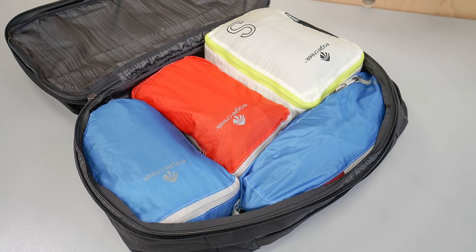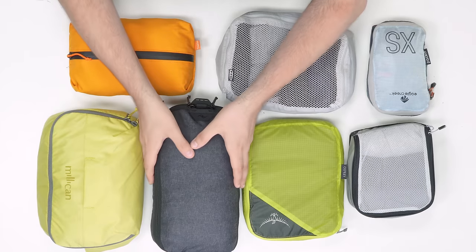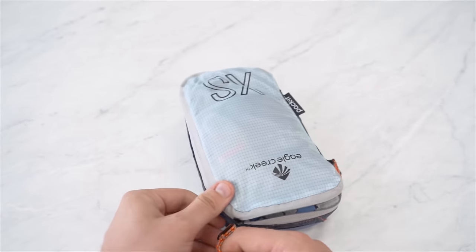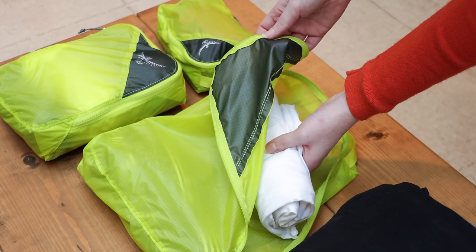First and foremost, packing cubes are used to organize the contents of your bag. However, they can also help with saving space as they compress your clothes together. There are even specific compression packing cubes that take this a step further, but we'll get into them a little bit later on. A packing cube is simply a fabric pouch with a zippered opening, and using one is pretty straightforward — you simply unzip the opening and put your clothes in.